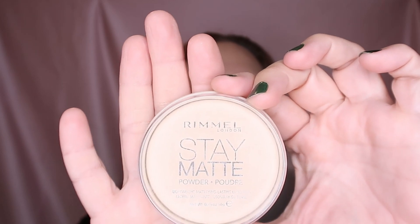I'm just taking a small brush, number five, and applying it lightly — just tiny bits on my T-zone.